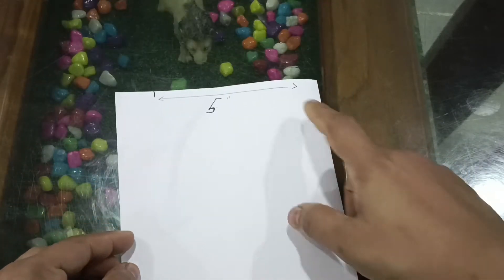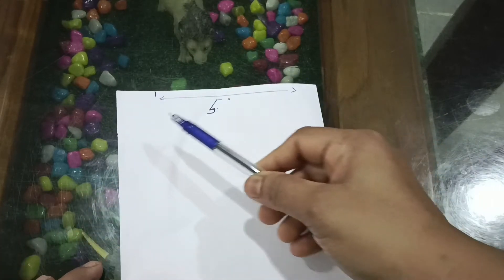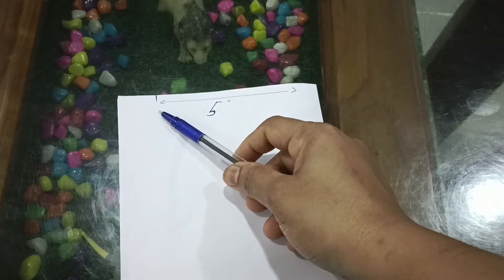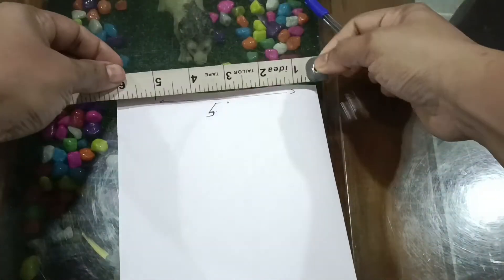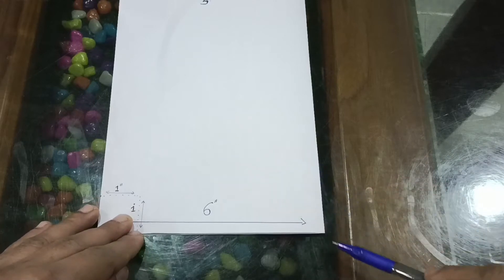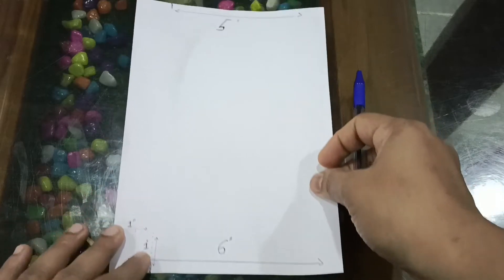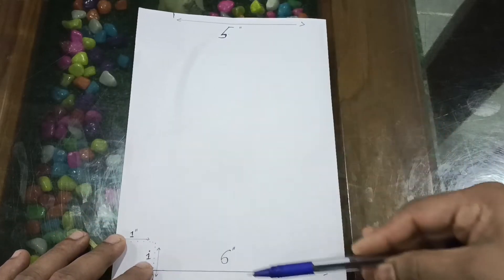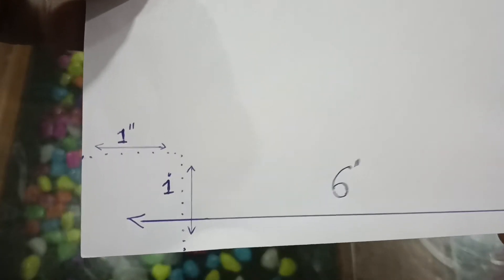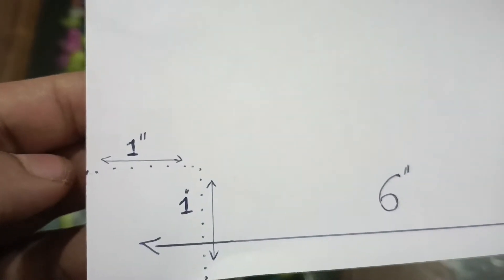The bag will be folded. Let's fold it. We will mark it — it is 5 inches. Then 6 inches. I already have a fold. I am going to select 6 inches, and then 1 inch. This is a corner of 1 inch.